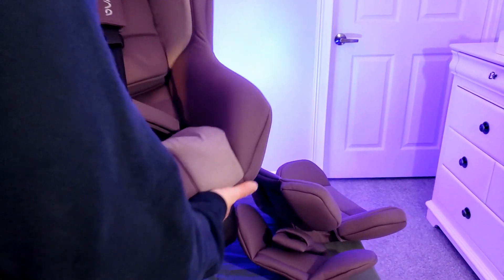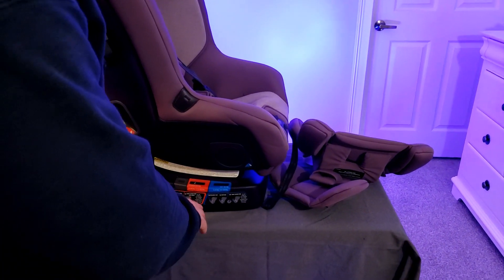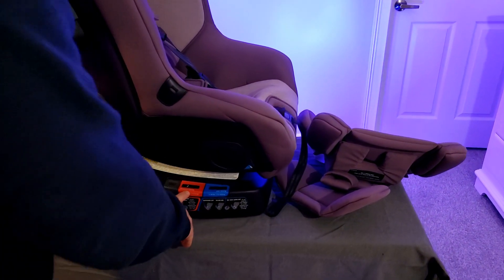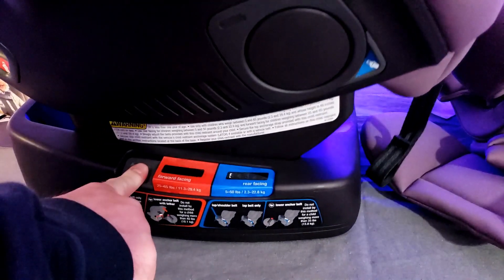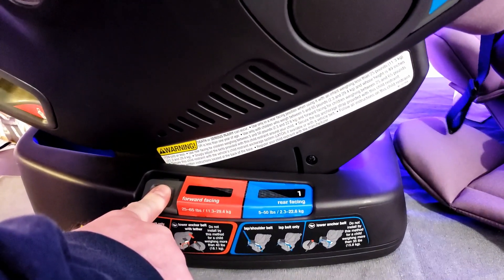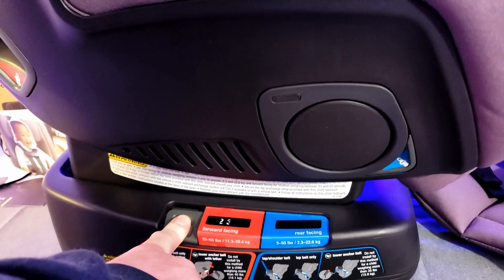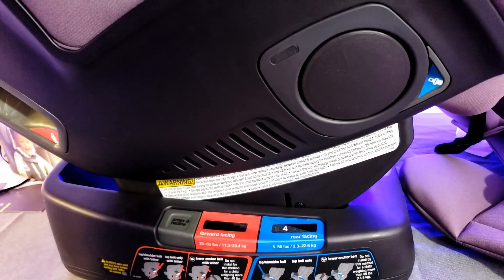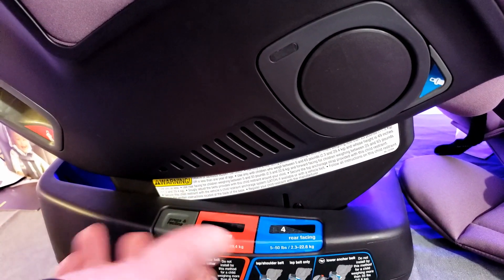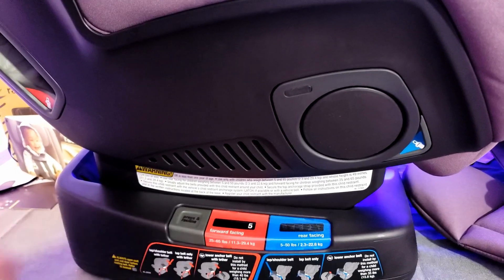Let's turn it to the side and show you a couple of things over here. Now remember I was talking about everything being color coded — so again, red is forward facing, blue is rear facing. To recline the seat, just press this button down and you can see it has five different positions for forward and five for rear facing. Let go of the button and it just locks into place like that. That is really simple, really easy, really smooth.